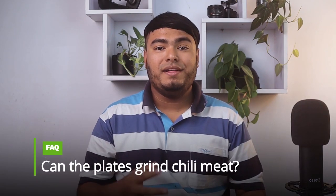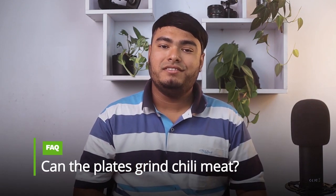Pros: powerful and efficient, works great, hygienic design, easy to wash. Frequently asked question: can the plates grind chili meat? Answer: yes, it comes with three different size plates for coarse to fine cut.